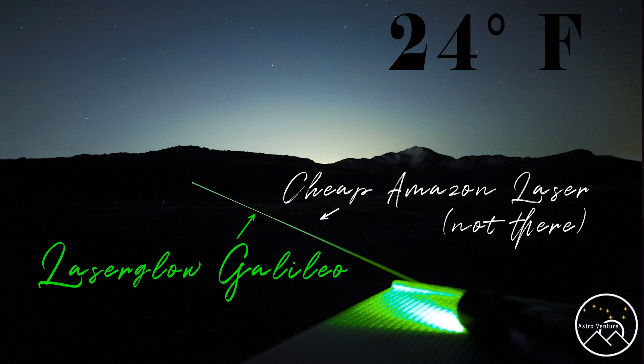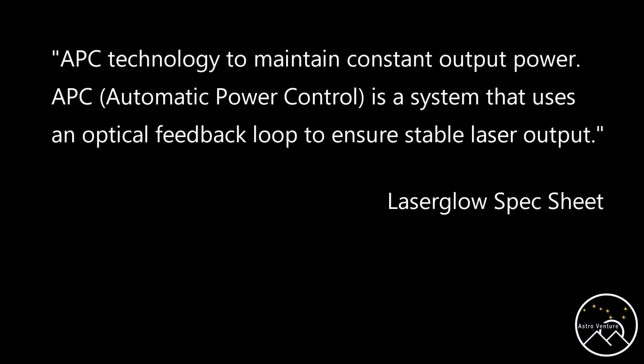In this picture here, you can see that the Laser Glow is shining nice, bright, and strong. And the Amazon laser, similarly specced, is not doing anything — it's just not showing up. Part of that would have to be because, in doing my research, the Laser Glow has technology inside to keep the power being fed at a consistent level, which I can't say is the same for the Amazon laser.